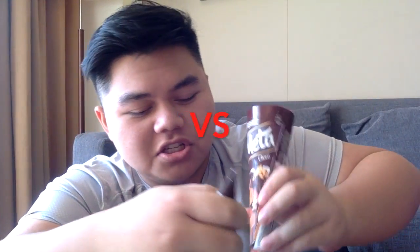What's that? This is... Walls! Let's get started!